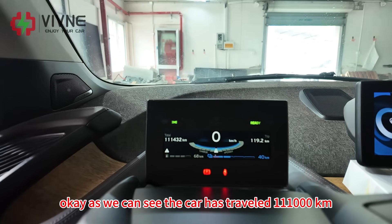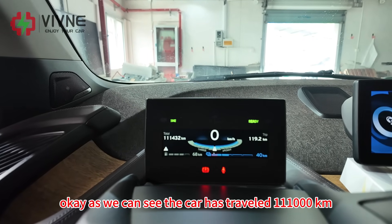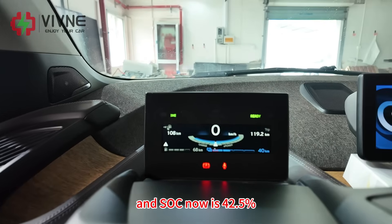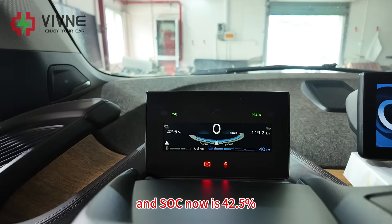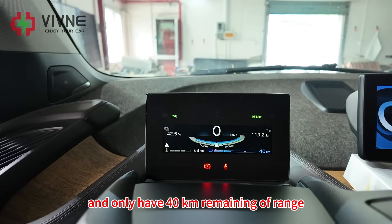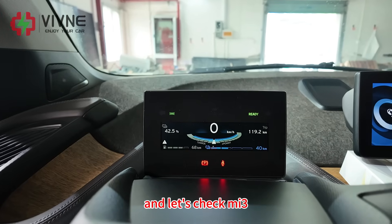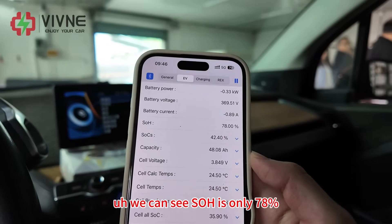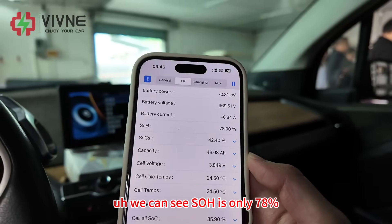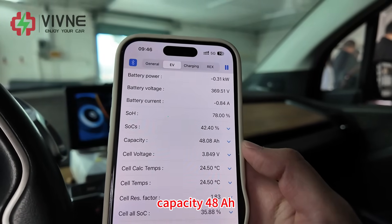As we can see, the car has traveled 111 thousand kilometers. The SOC now is 42.5% and only 40 kilometers of range remaining. Let's check MI3 - the SOH is only 78% and capacity is 48 ampere hours.